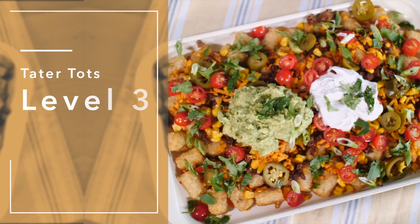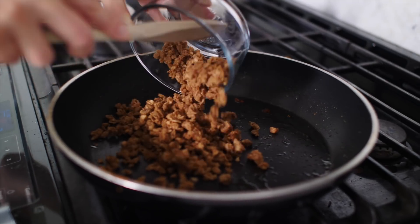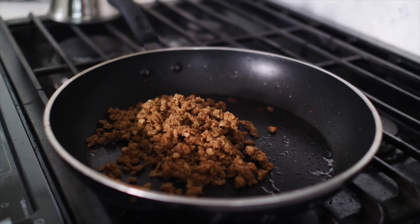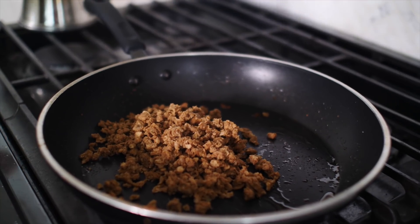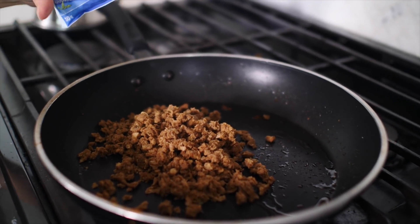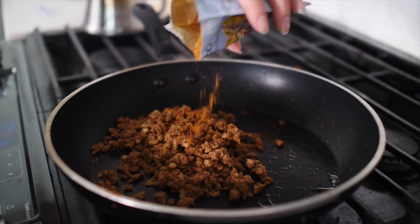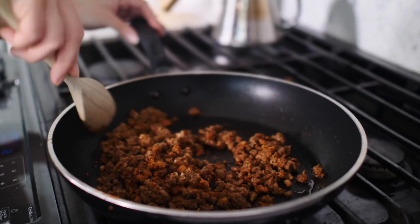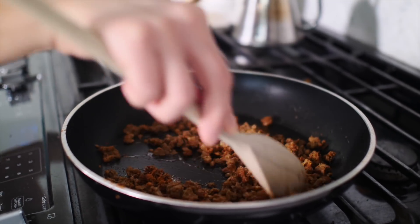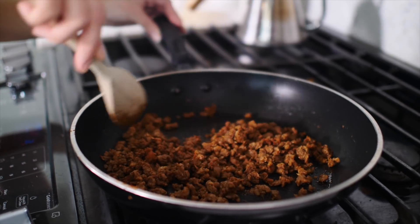For level three, for the tachos, I am going to use the same fat that's already in the pan to brown this veggie ground round. You really just want to heat it up until it's warm — it's going in the oven so it'll warm up even more — but we want to season it. I'm using organic taco seasoning, just sprinkling a bit on top, adding a little bit of water, and cooking that up until it's heated through. I can smell it already — smells like a fiesta in here.